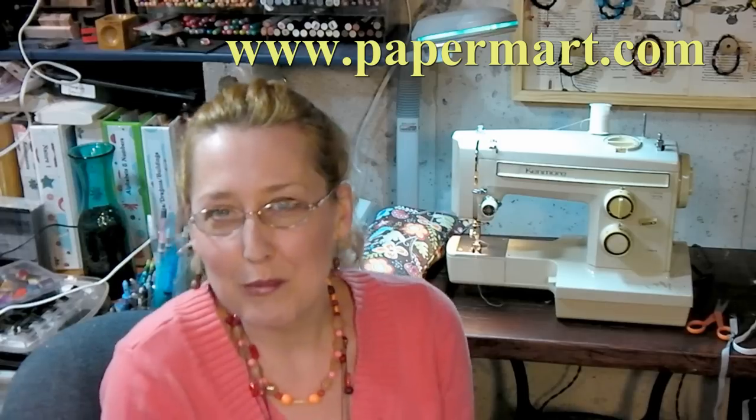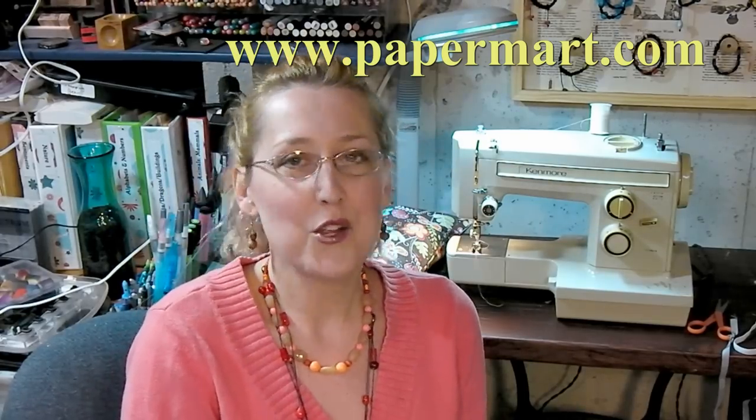Today's video is brought to you by Paper Mart. You can check them out online at www.papermart.com, your best source for packaging and more. That's where I got the ribbon and the velcro, and I'm going to show you how to make this project. It's super fun, super easy, and super useful. Let's go to the table and get cracking!